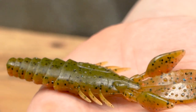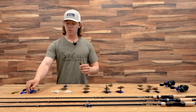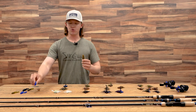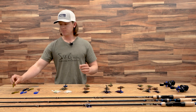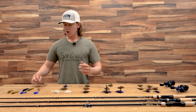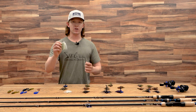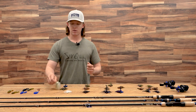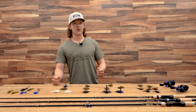We also have a beaver style trailer. These are going to be really good when you're trying to match the action of a chunk, but you just want a little bit bigger profile, trying to get a little bit larger bite. We also have a swim bait, which is really good on the back of a swim jig for a natural presentation. You can also throw a flapping style crawl on a swim jig if you just want to keep it up a little bit higher.